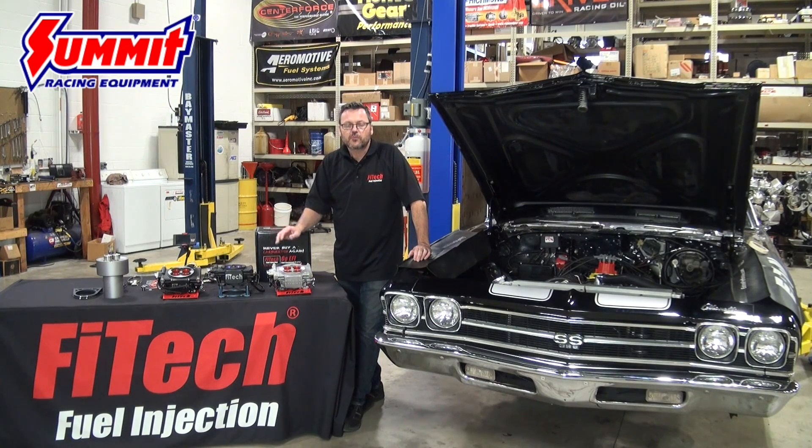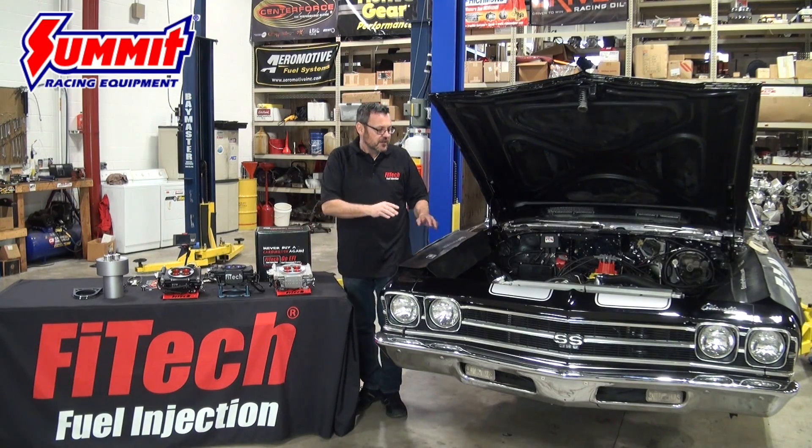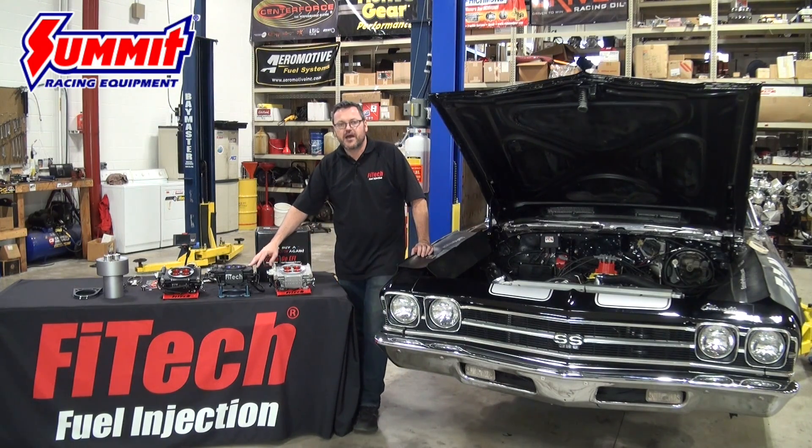We also have a 1200 horsepower system that controls nitrous, boost, and timing. If you're running nitrous or boost control, you do have to step up to that 1200 horsepower system at $1,495. This car has a good timing system, good ignition, and a CDI box already installed, so it's a perfect candidate for the Mean Street EFI. That's what we're going to pick for this car.